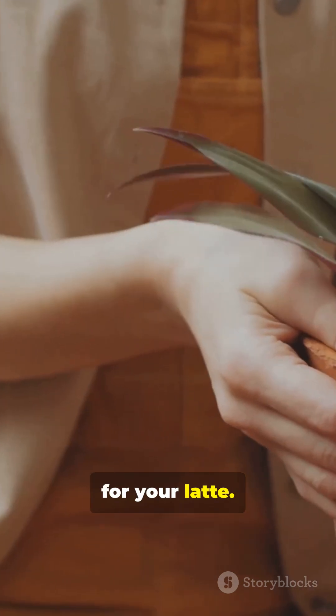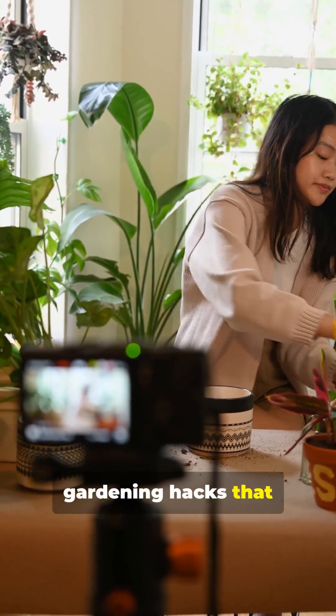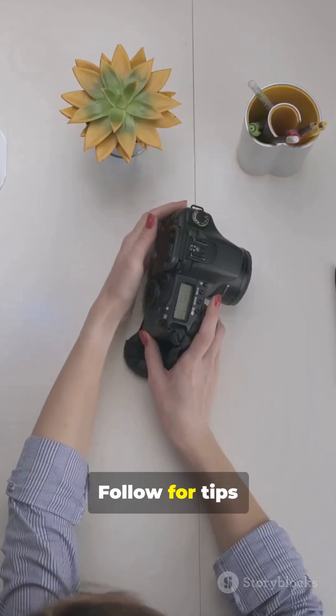Save the cinnamon for your latte. Want more real no-nonsense gardening hacks that actually save time? Follow for tips that get results.